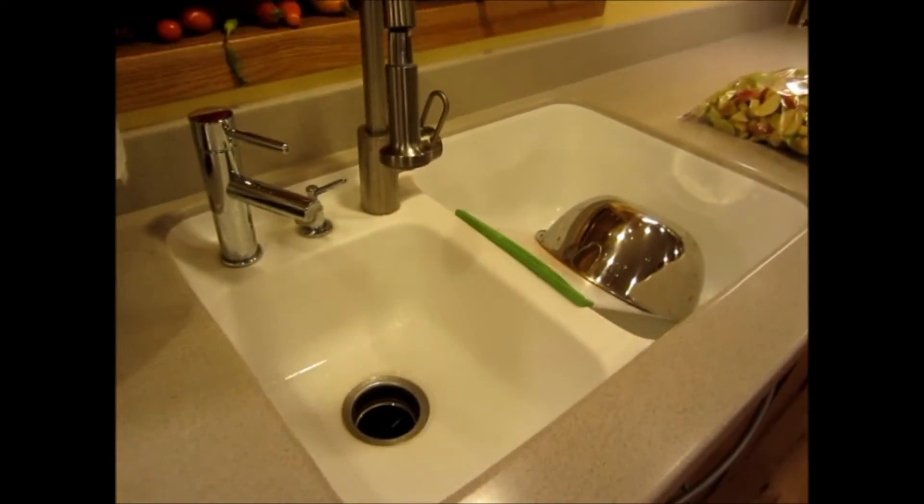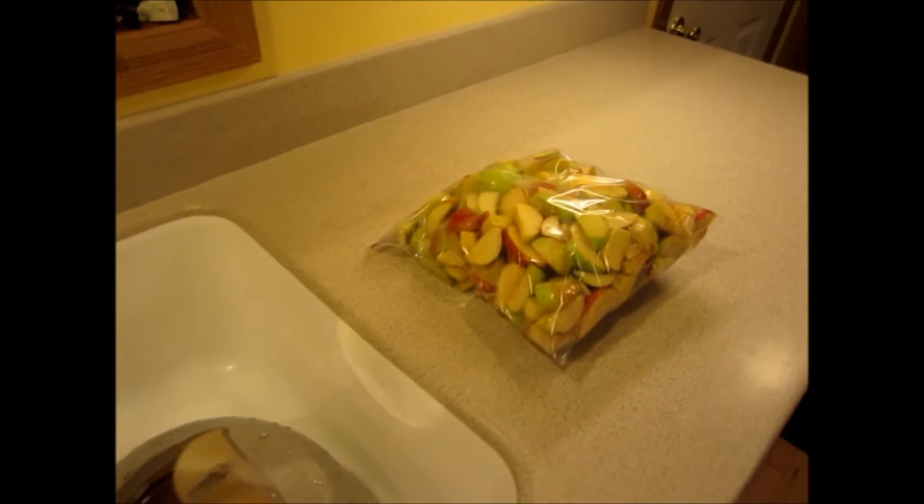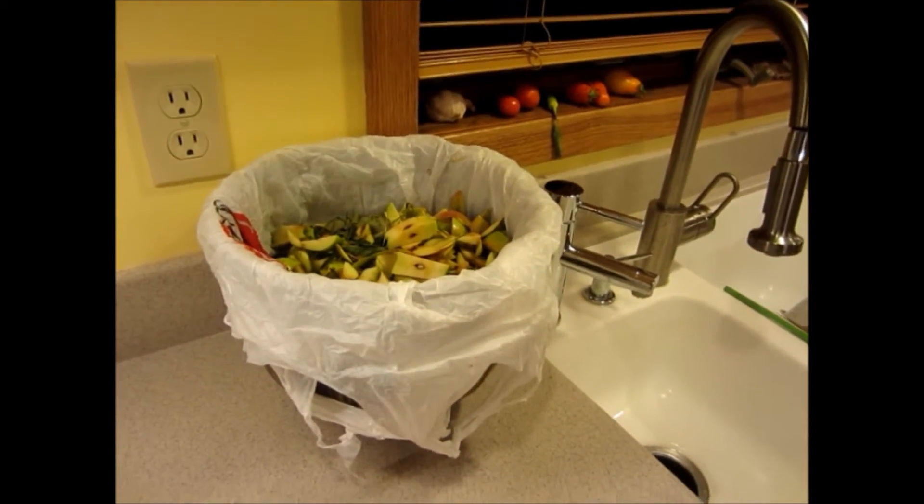We're back. I cut up the whole sink full of apples and filled two gallon bags of apples for the freezer for later this winter. We also got a heap of compost, so that'll help out the garden next year.